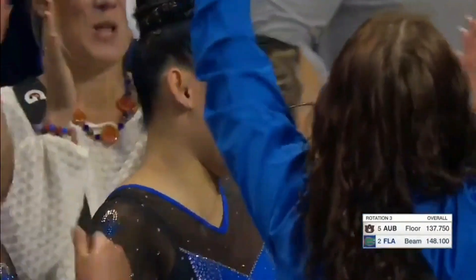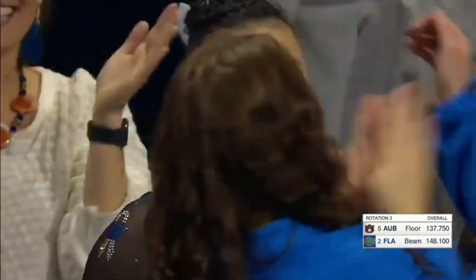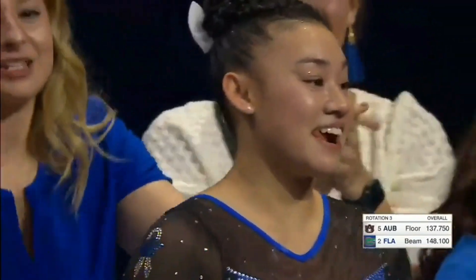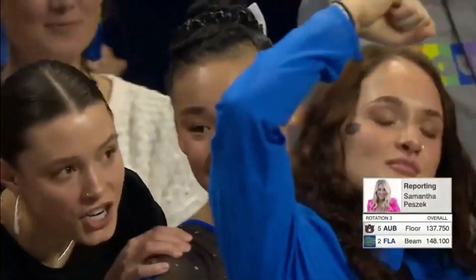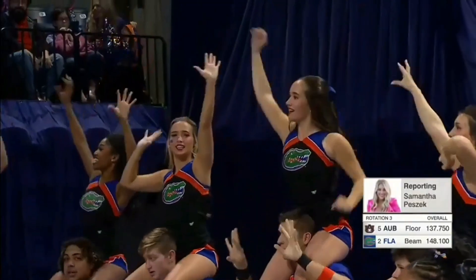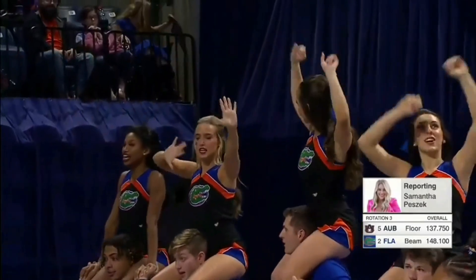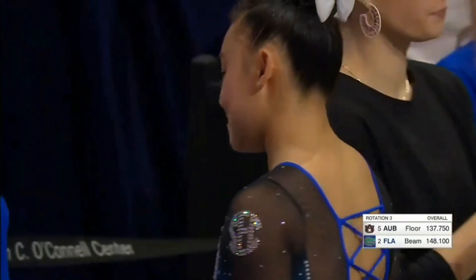I just had a chance to speak with Leanne Wong, and I asked her what her mindset was when she was up there. And she said, honestly, just trying to have fun. I said, do you do that in the elite world? And she said she's trying to do more of that by practicing, trusting her training, and trusting her team. And she had a huge smile — I don't think I've seen a smile on her face that big. It's incredible. Two perfect tens.